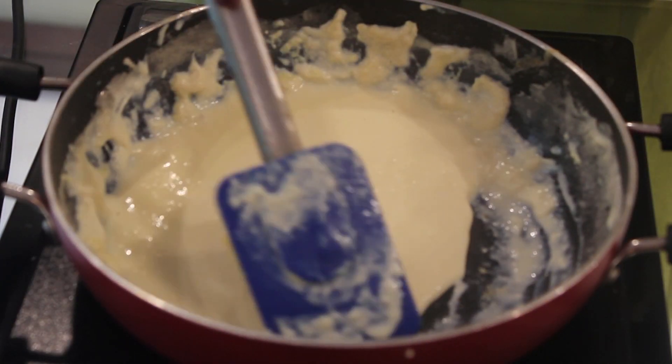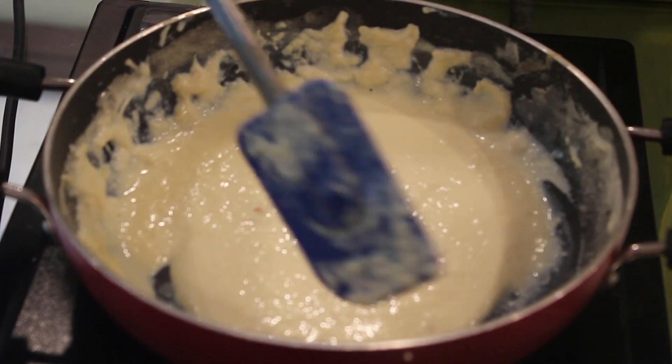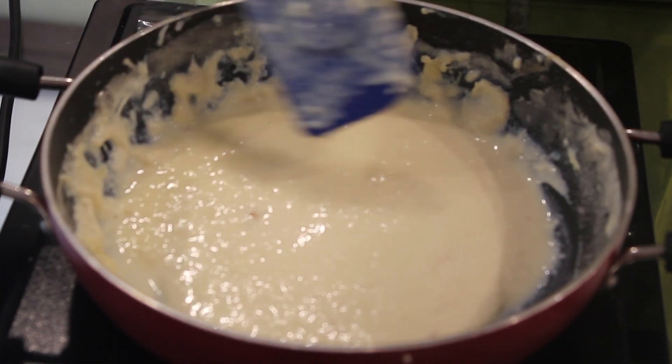After 30 minutes your milk will reduce to this much quantity. I have collected all the cream on the side — the same way you all have to collect it.